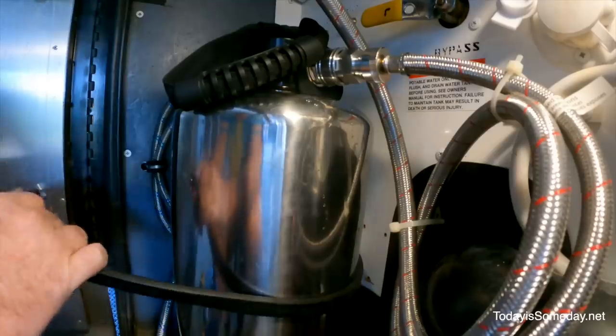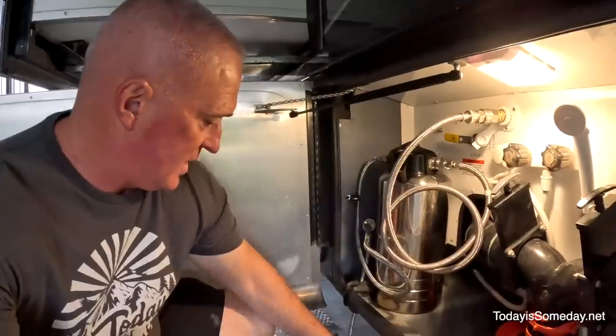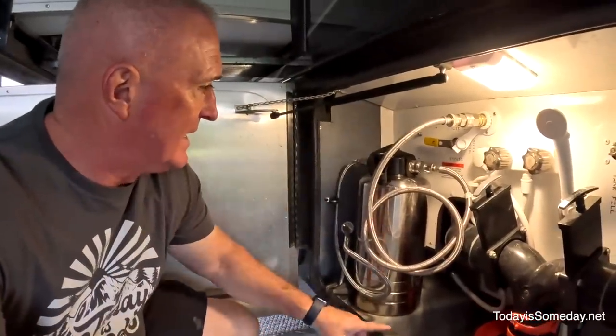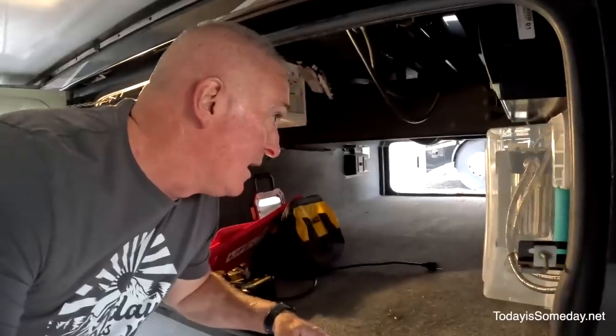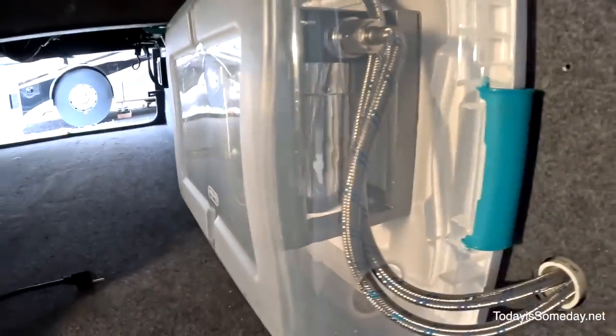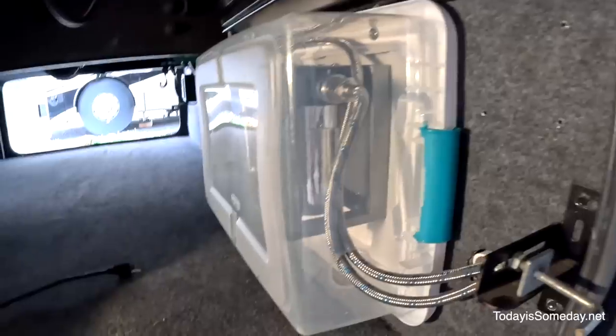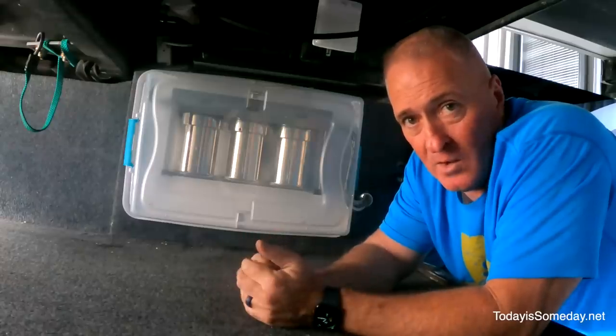I just fired up the water and turned it back on. I'm going to come back here and make sure we have no leaks — looks good here, no leaks. This is another piece I've got to swap out. Let's check the other side — dry as a bone. Water's coming in now. The true test is going inside to make sure I have water pressure inside — and the answer is yes. That about does it for the water filtration install here in Ruby.